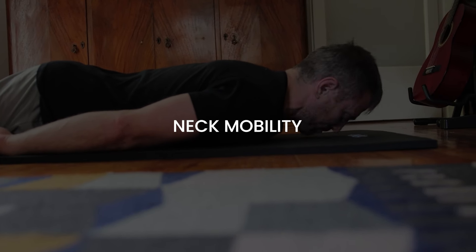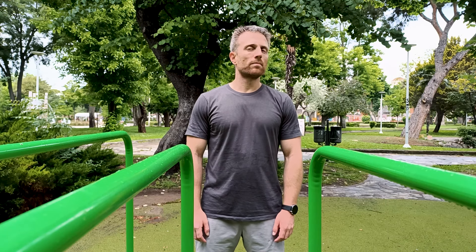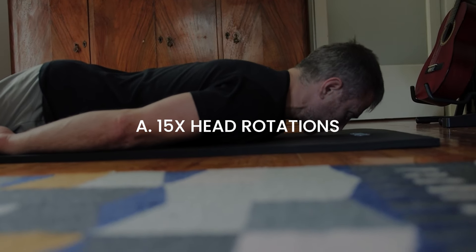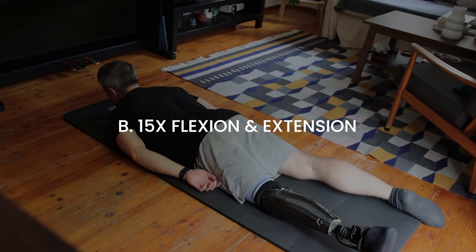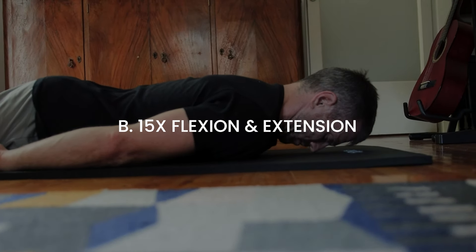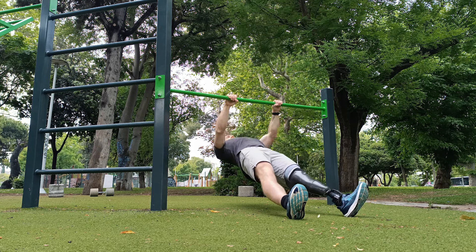If you train first thing in the morning, adding some mobility work for your cervical spine is also a good idea. My recommendation is head rotations and flexion and extension from a prone position. You can also do this standing, but I prefer lying down on the ground for that extra pull of gravity that makes it even more efficient. Start by gently turning your head left and right — that's one repetition — and increase your range of motion as you loosen up. Bring your head backwards as if trying to look up at the sky, then downwards as if trying to look at your sternum. If you want an even deeper stretch of your neck flexors, keep your tongue on the roof of your mouth on the way up.